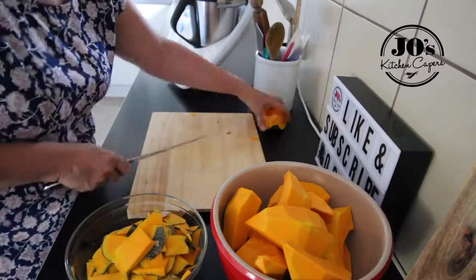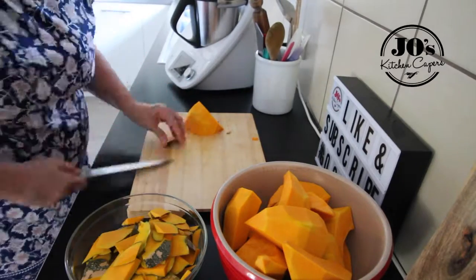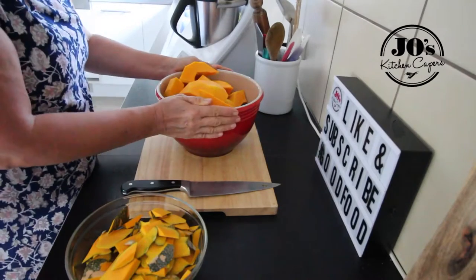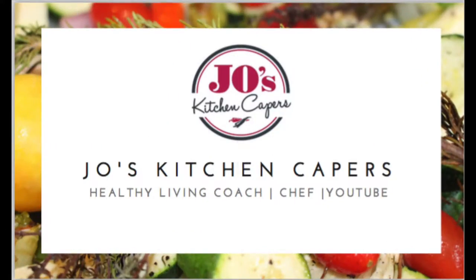It's got all that natural carotene in it with all that beautiful orange, and it's just full of flavonoids and antioxidants. So there we have it — a bowl of pumpkin ready to do what you want to do with it. Maybe make it into a beautiful pumpkin puree and whip up a delicious pumpkin pie for Thanksgiving.